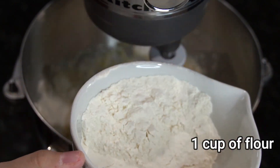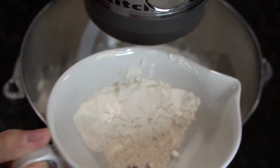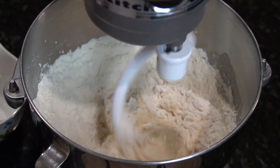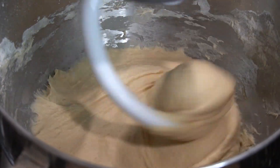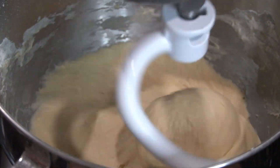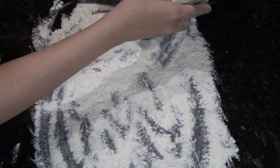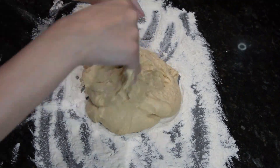Now you're going to slowly add 1 cup of flour while mixing together. On a floured surface you're going to knead the dough. It's going to be sticky so I would put some flour on your hands.